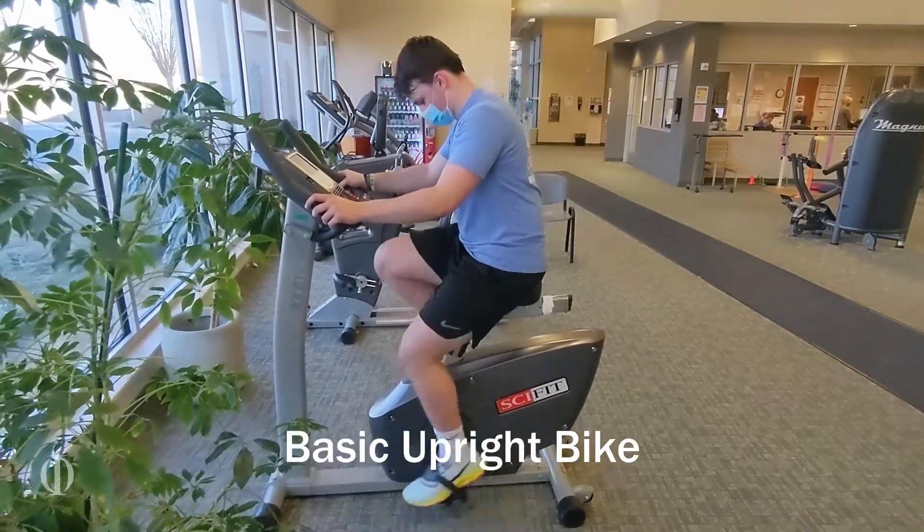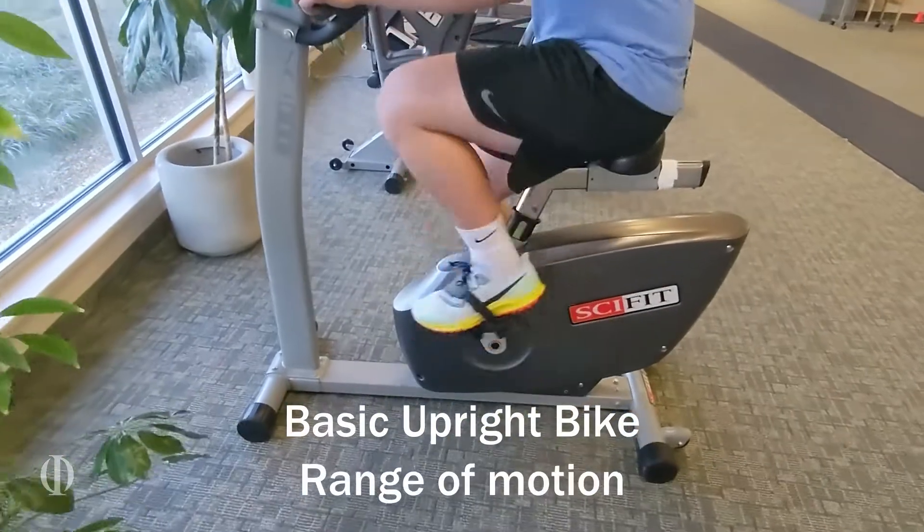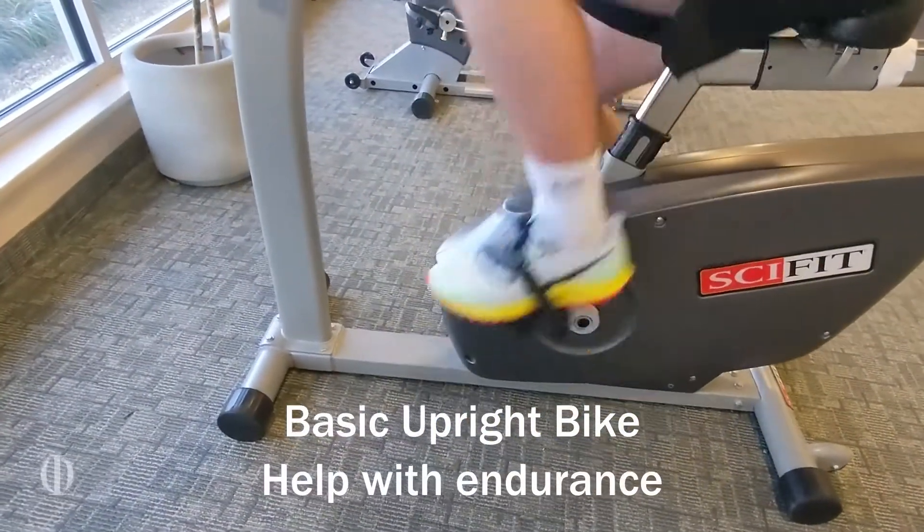This is your basic upright bike. Once the patient has sufficient knee bend, we can put him on the bike for range of motion and also to help with some endurance.